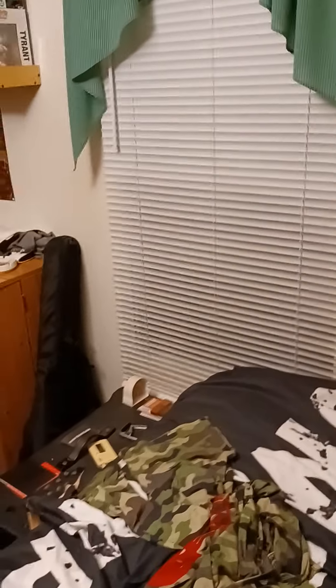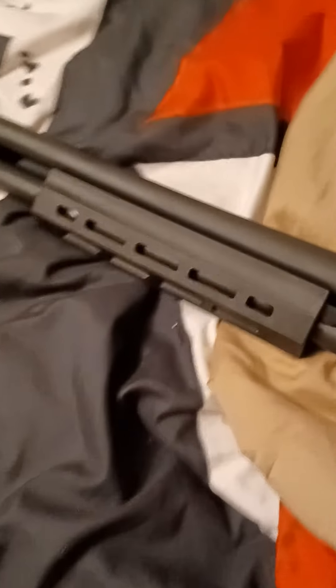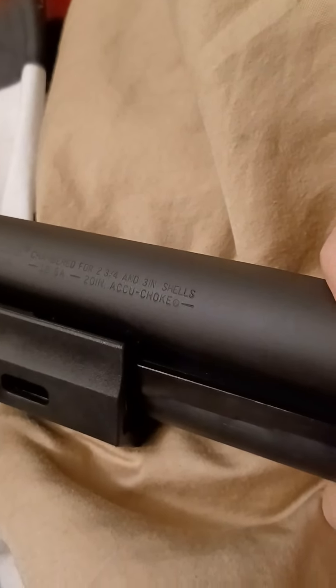It does have an accuchoke, and it is a cylinder bore choke. So I can shoot slugs, buckshot, whatever I want through it. On the barrel here — chambered for 2.75 and 3-inch shells, 12-gauge, 20-inch barrel, accuchoked.